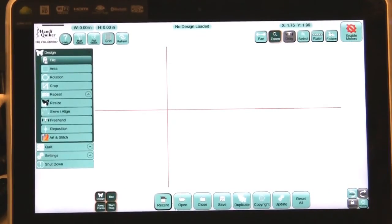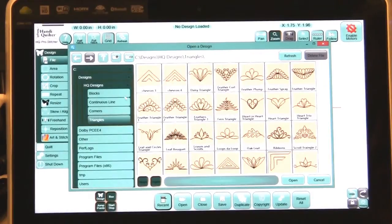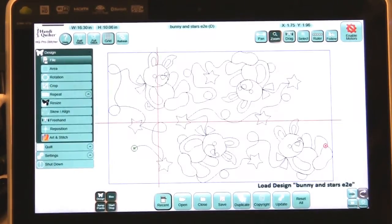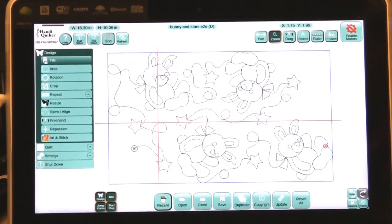First we're going to bring in a design. We go to File and open our design — I want to do a continuous line design. I want to bring in this bunny and stars. What I want is to isolate this bunny right here. This bunny is the very same as all of these, so you can isolate any one of them. But I'm going to isolate this bunny and crop out everything away from it.